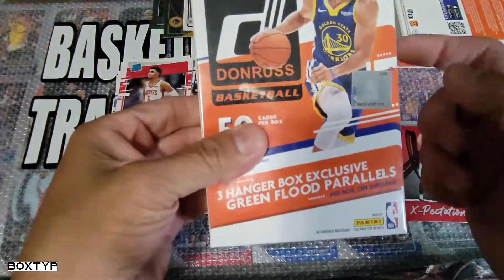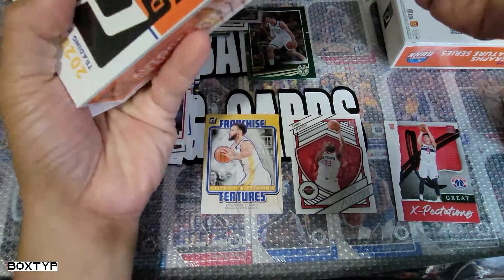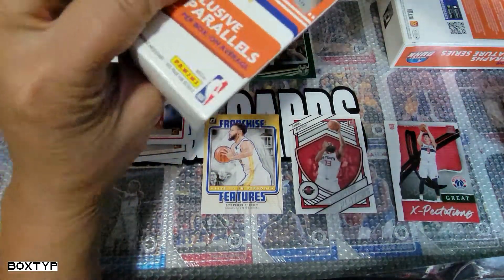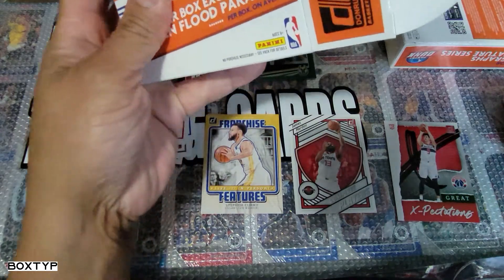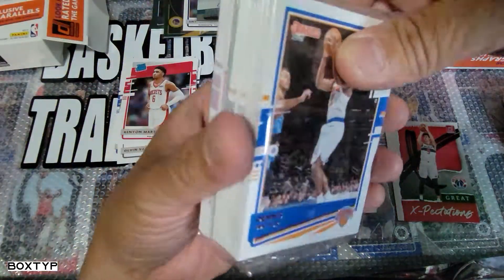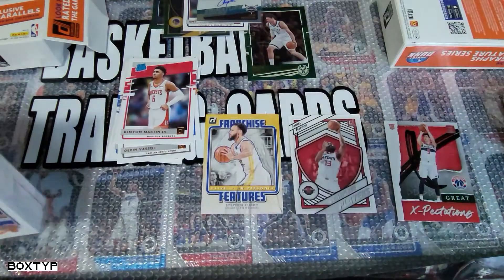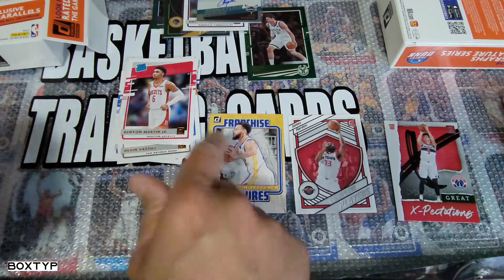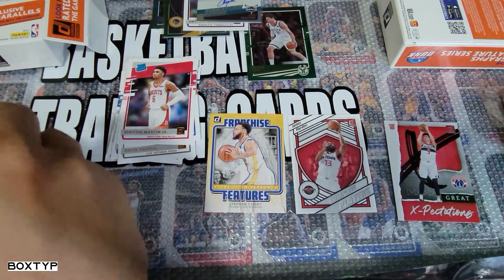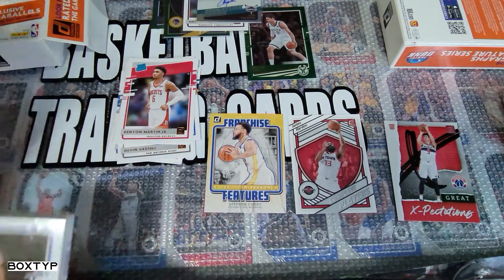Let's continue opening the second one. Man, I was having doubts about opening this — I kept telling myself what if I don't get anything. It didn't upset me though — oh my god. All right guys, hope you're enjoying the video. I can see the green flat parallel but nothing orange — earlier I thought I saw an orange but it was something else. This one has only green on it, so let's continue.